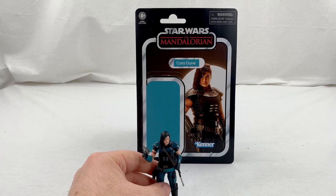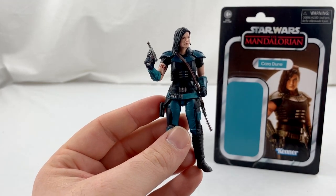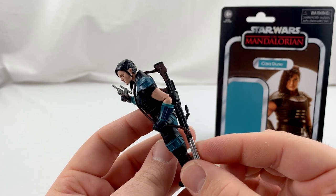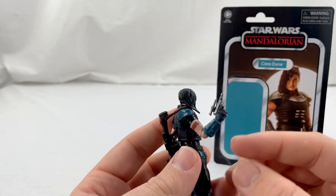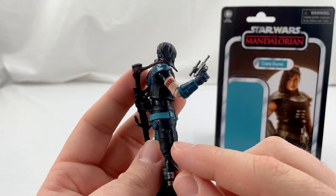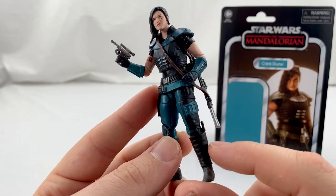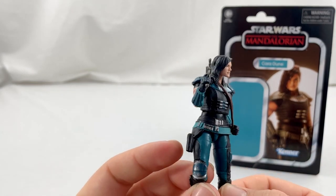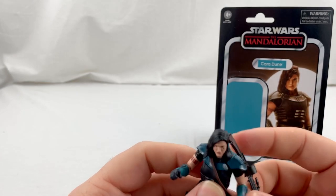So let's move right on to what we're all here for — the actual figure. As you can see, she comes with two accessories: her big heavy repeating blaster rifle, which does have a strap so you can hang it over her shoulder, and her smaller blaster pistol which fits nice and snug in her holster right here. The Black Series 6-inch version has a vibro blade that can come out of her boot, but on this one it's molded in — it doesn't come out, unfortunately. I guess it's just too small of a detail, but that doesn't really bother me.